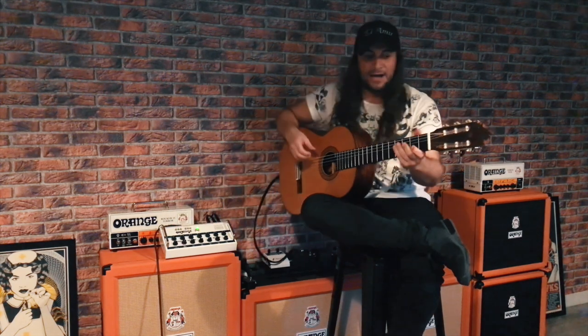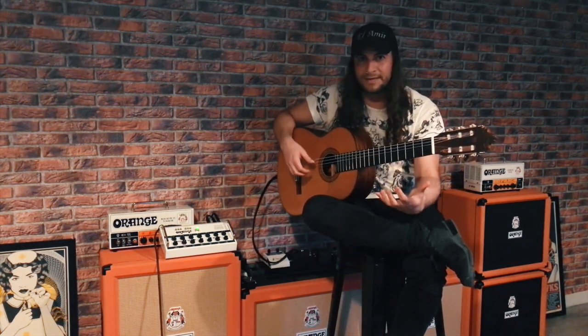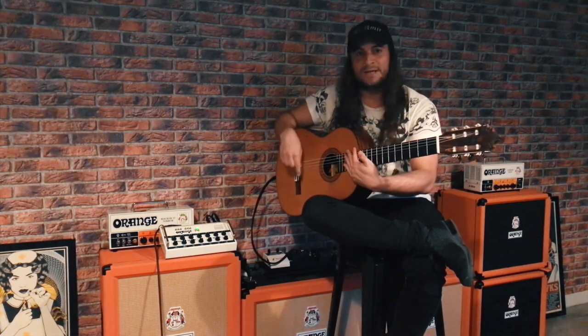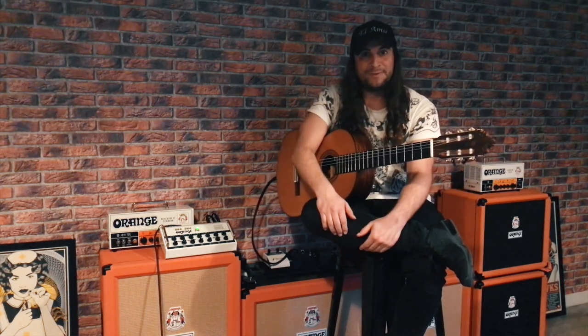What is important to me is that I really feel that my action on the string is perfectly balanced. I can use whatever channel I want, adjust it, and blend both sounds together — so it's a beautiful match.